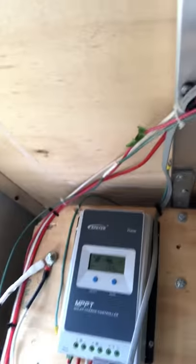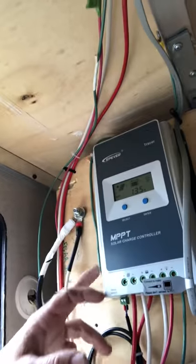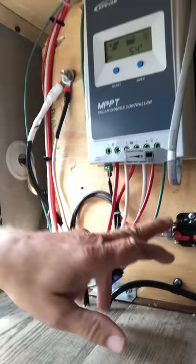Basically all the wires run across through the storage I talked about earlier — they're zip-tied onto a board I put in that is secured to the frame, and then the charge controller is secured to that. It also has an 80-amp breaker in-line from the controller to the battery. In hindsight I probably should have gone with a 60 or 50 — I'll probably change that out later. It's a little bit oversized, but that's what I bought so I'm going to use it for now.